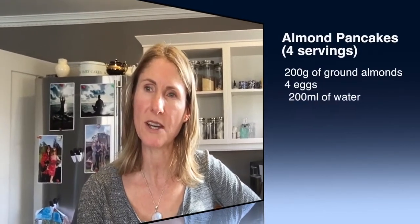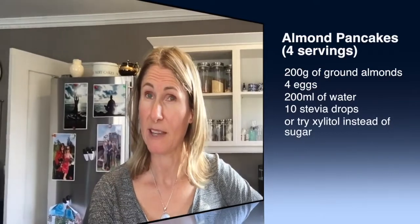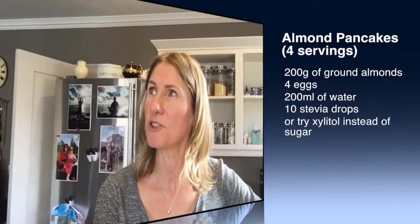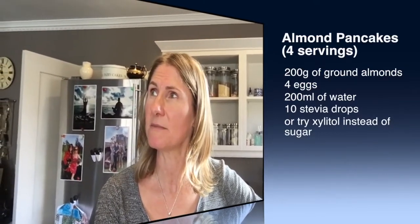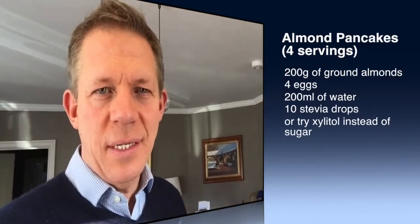I'm cooking for four people, so it was 200 grams of ground almonds, four eggs, 200 millilitres of water, and about 10 drops of stevia as my experiment. If not, I often use lemon juice and xylitol, so we've no idea whether the stevia is going to be any good.